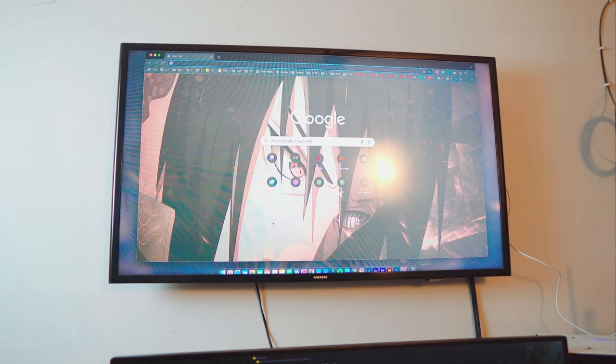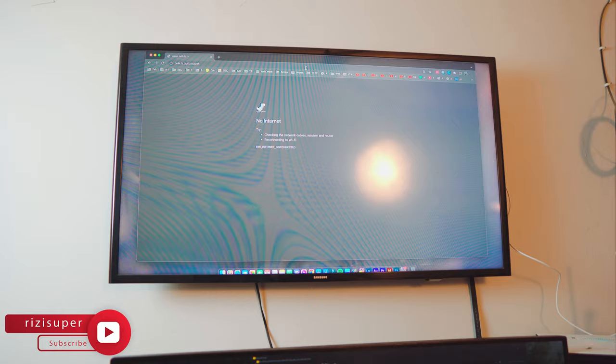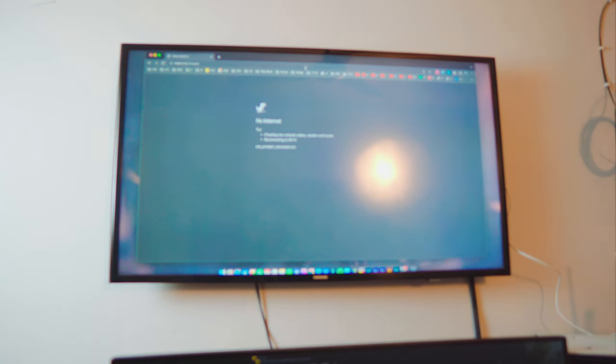I'm not connected to the internet, but as I said before you can watch videos, watch YouTube, or listen to music — really awesome. That's pretty much it. If you have any questions, let me know in the comment section below. Be sure to check out EDUP — really awesome people who sent me this kit for free to test on my channel. I'm Riz, and I'll catch you in the next one. Peace out.